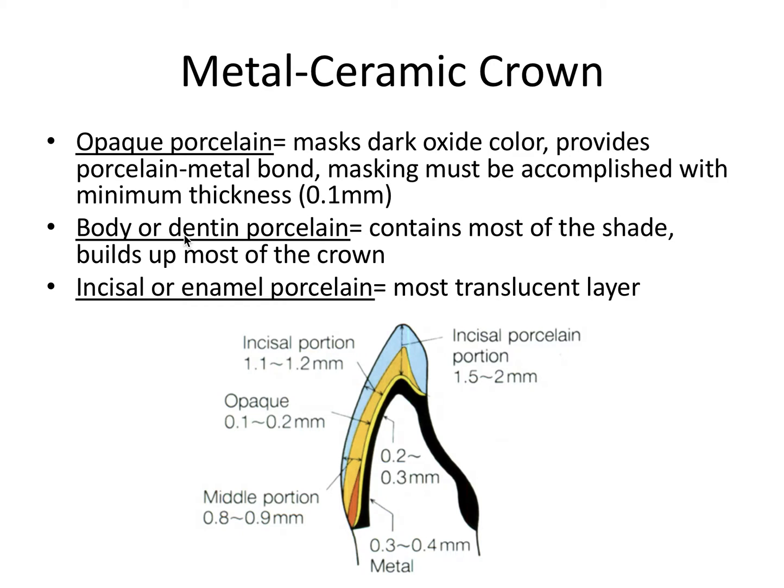The opaque porcelain blocks the dark metal and the gray-black oxide layer — it's represented as a very thin yellow line in the diagram. The next layer is the body or dentin porcelain, which contains most of the shade of the crown and builds up the majority of it, represented as the red and orange layers. The last layer is the incisal or enamel porcelain, represented as the light blue layer. It's the most translucent layer, giving the tooth a more natural appearance.